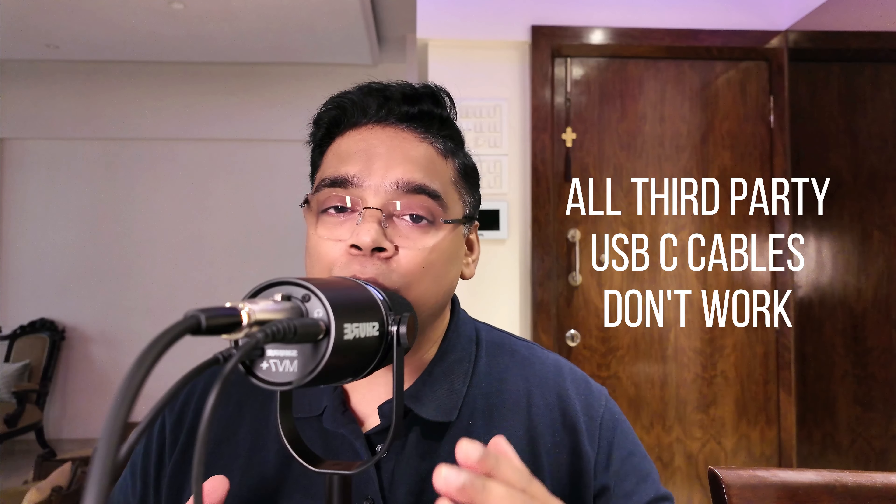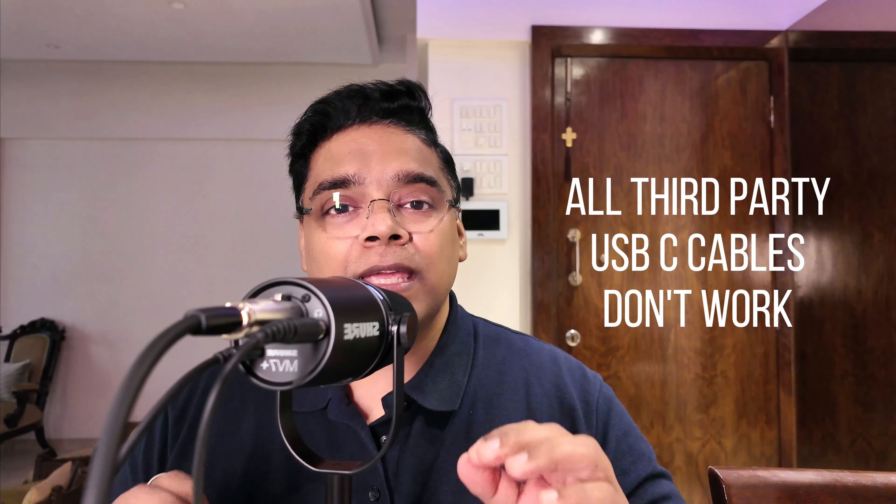A small note about the USB-C cable that comes with the Shure MV7 Plus: it's a very nice long cable. I tried using another USB-C cable — specifically the one that came with my Samsung S24 Ultra — and that did not work. So it's better to use the included USB-C cable rather than a third-party one, though some better quality cables may also work.